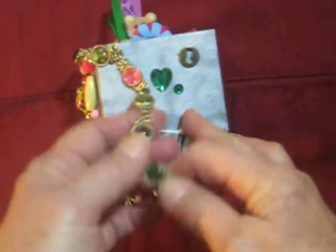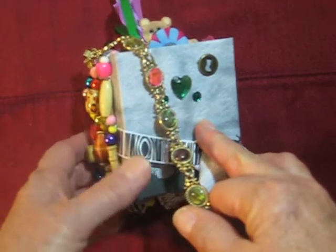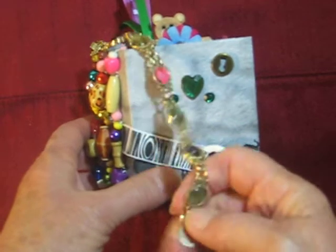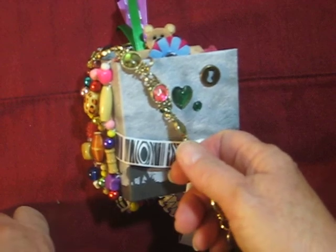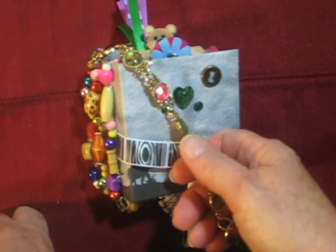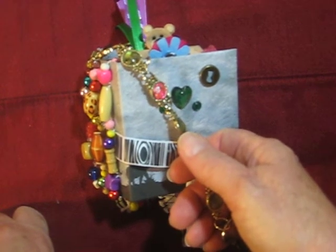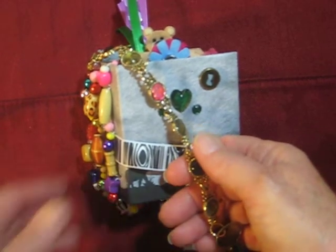Another tip: go through your jewelry cabinets and find stuff to put on here. Even if it's just one little something, it was yours. I was at Joann's the other day looking at jewelry stuff at 60% off, and I'm thinking, oh, I got a necklace that has that, I got a bracelet that has that — so I didn't buy anything. I know I'd go through my own jewelry cabinet and find all kinds of stuff and save some money.